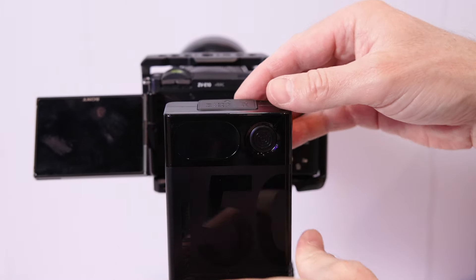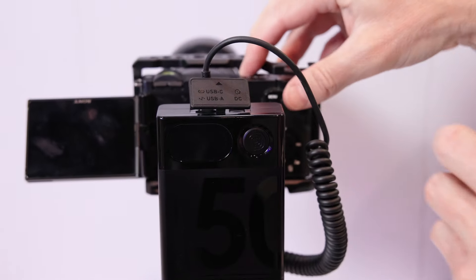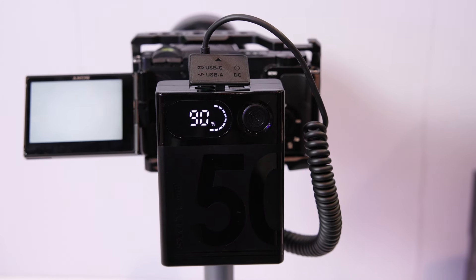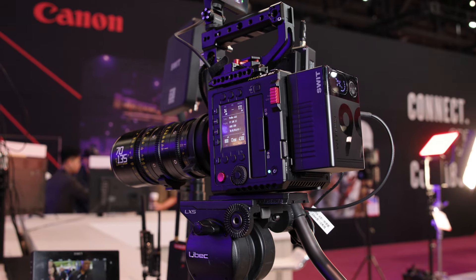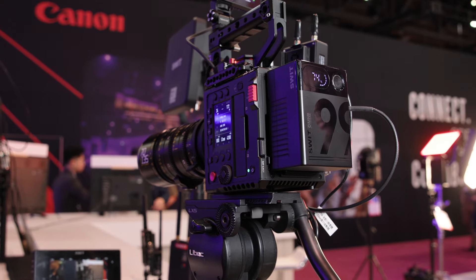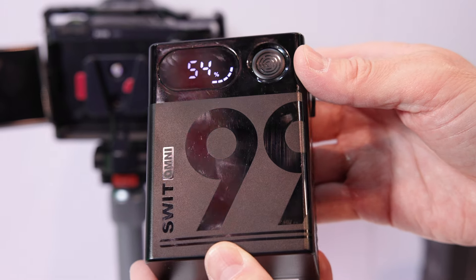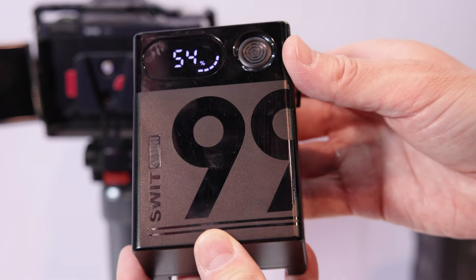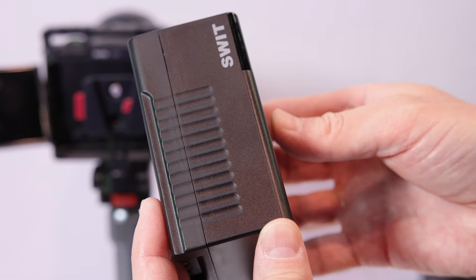There are many small mirrorless cameras that use V-mount batteries instead of the MPF battery, because the V-mount batteries come in mini size and can provide much more power for the camera and all the accessories. But you can see many mini V-mount batteries on the market, and some of the brands are not the real battery manufacturers — some brands you may have never heard of. That means battery quality is not guaranteed, and that's why you see many complaints on Amazon.